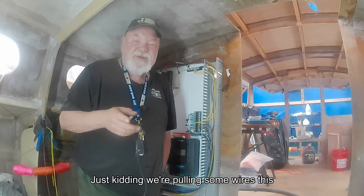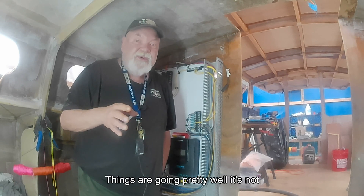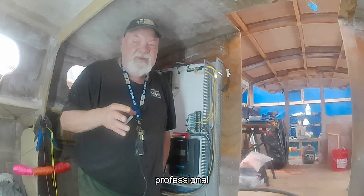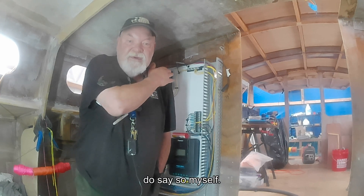We're pulling some wires this week — it's been a long time coming. Things are going pretty well. It's not professional, but it's pretty good for an amateur effort, if I do say so myself.